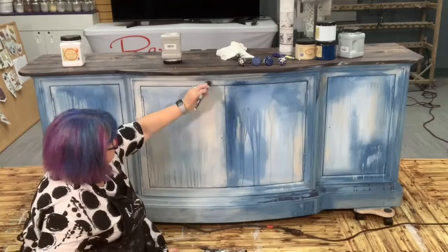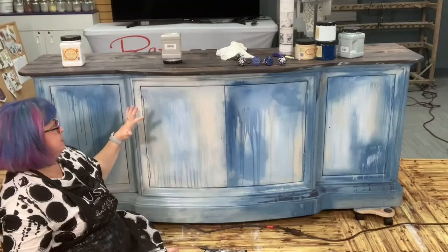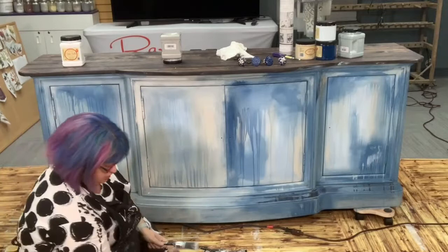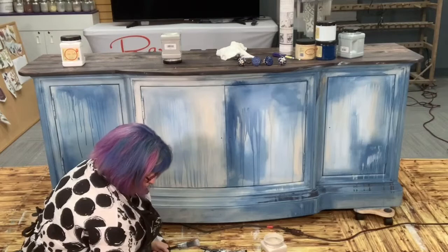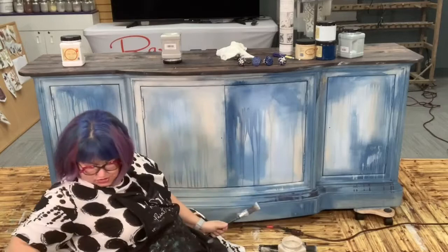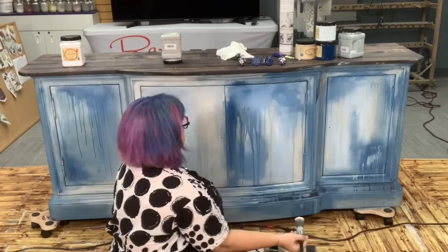Yesterday we base painted, today I'm going to start to bring it up, and then tomorrow we're going to add transfers, top coat, and some details with waxes and gilding. My goal is for this to look super beachy. Hi Jennifer — it always comes together in the end. Hi Ron, Jessica, Beth. I'm using Dixie Belle and the color I'm working on right now is Sawmill Gravy.